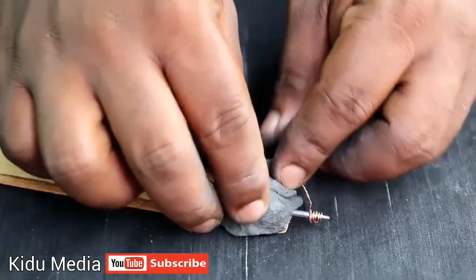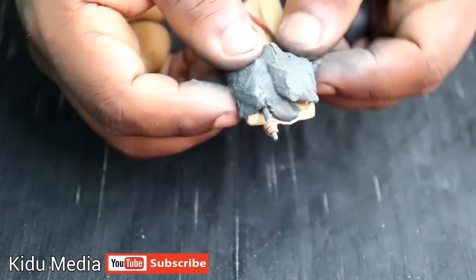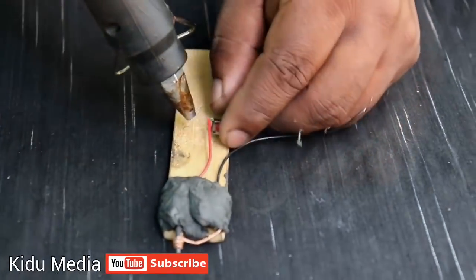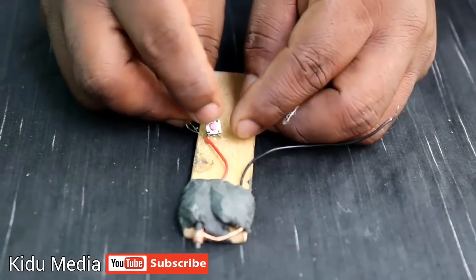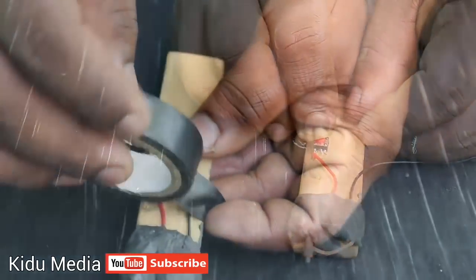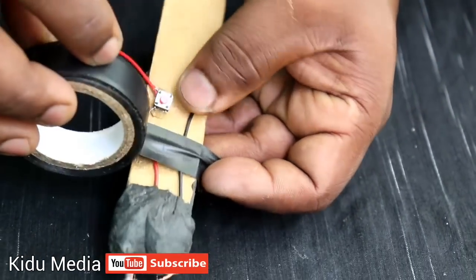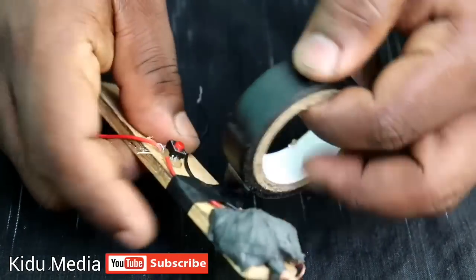This is the glue. We'll put the glue on the wood and put the wood on the ground — it is round.